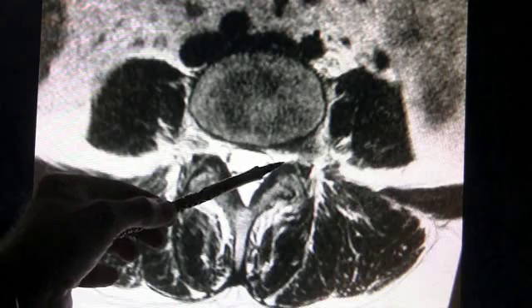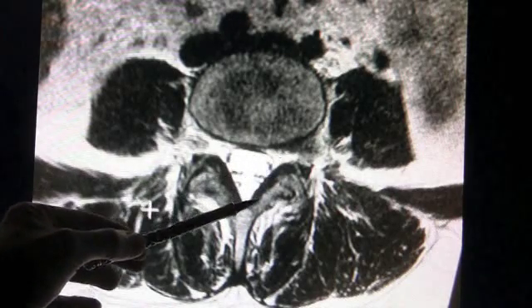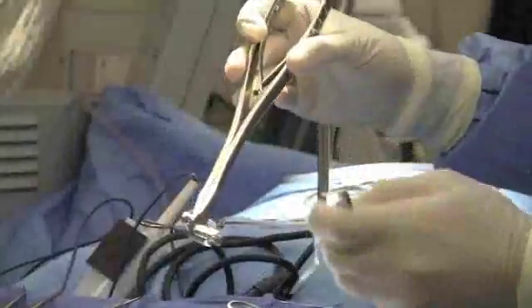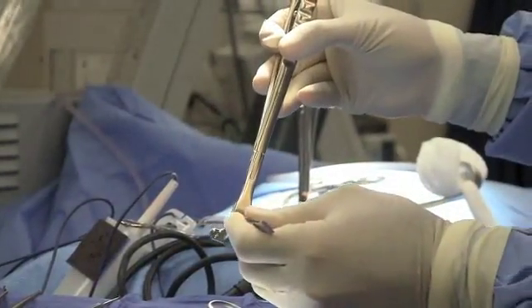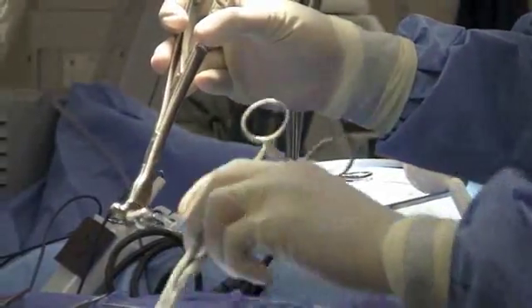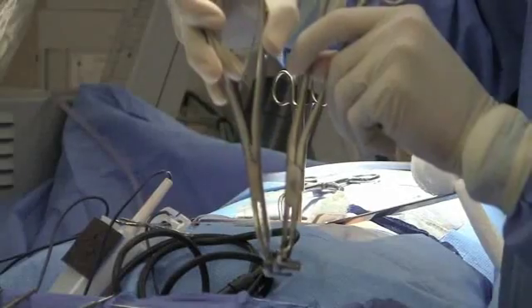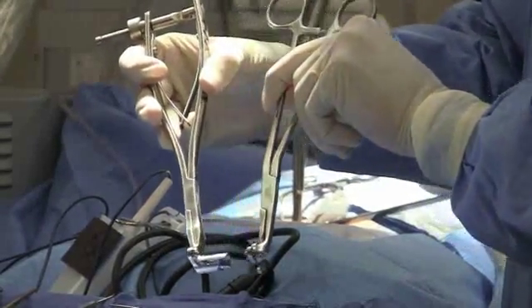By using this minimally invasive system, we're able to take out the disc, take away some of the facet joint, and then stabilize this with an interspinous process device. This is the device that we use. It's made of titanium. It has a hole in the middle that allows us to pack bone graft in. This device clamps down across the spinous processes and allows for the stabilization of the spine.